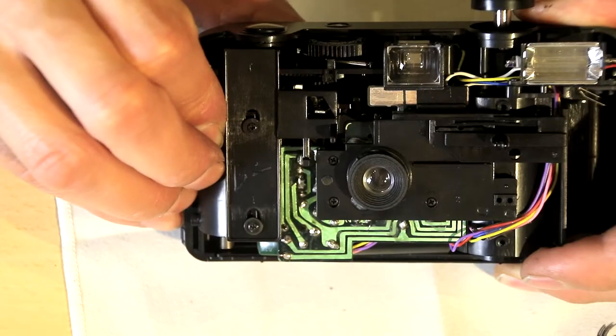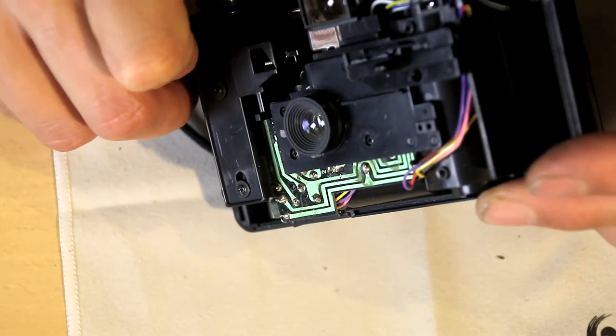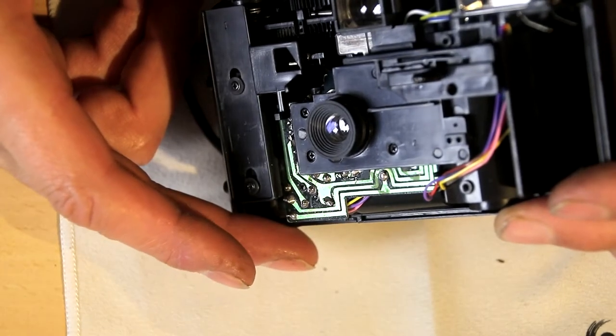And when you get it ready to fire, this mechanism is pulled back.